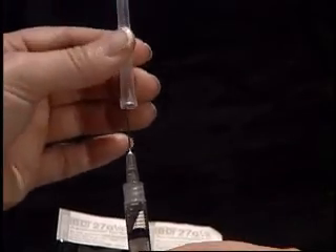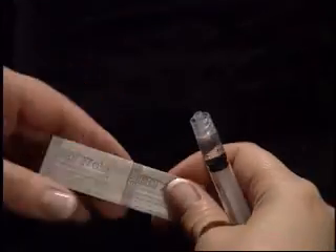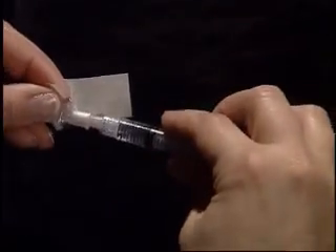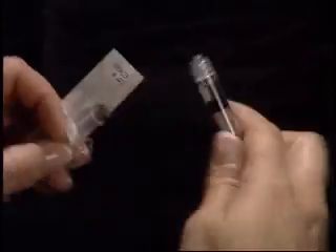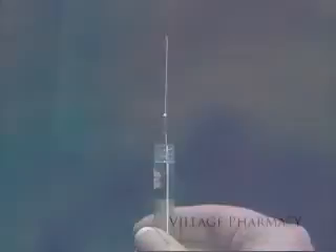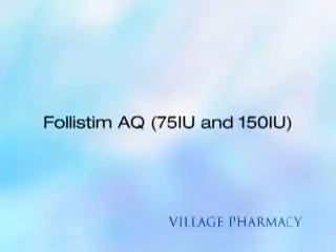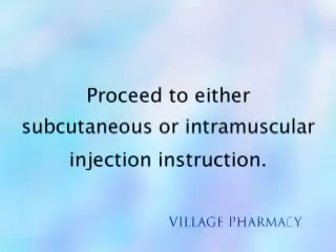Carefully replace the cap on the 1½ inch needle and remove. Replace with a ½ inch needle for subcutaneous injection, or a 1½ inch needle for intramuscular injection. This concludes the instruction for Follistem AQ. Now proceed to either subcutaneous or intramuscular injection instructions.